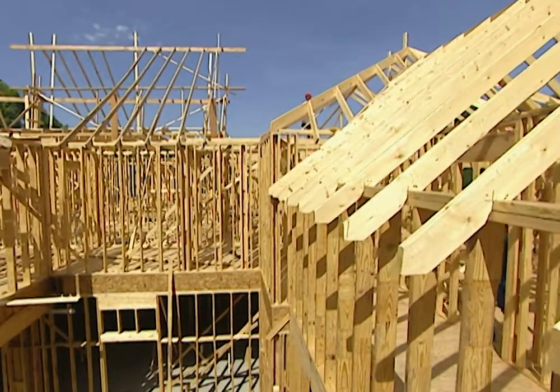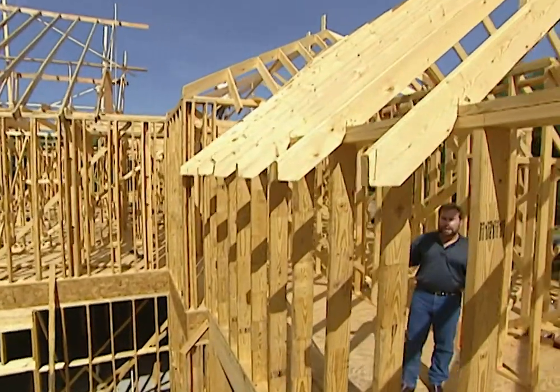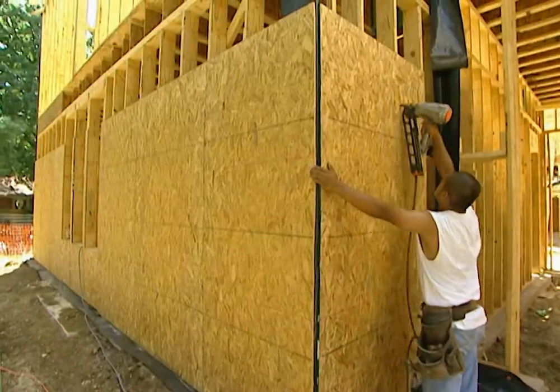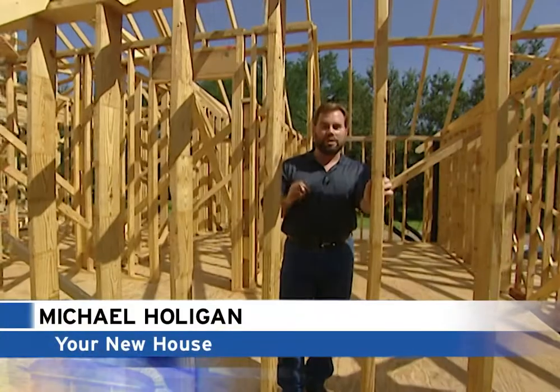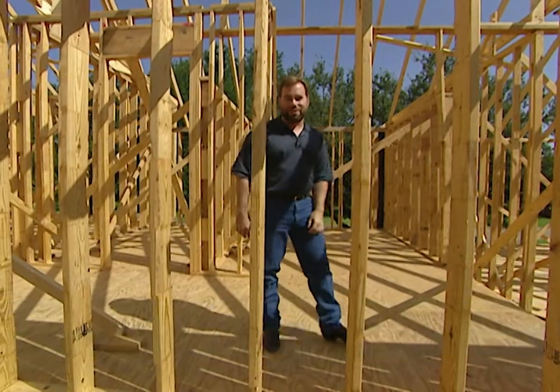We're now at week six on our project house and the framing crew has made a lot of progress. Most of the frame is up. It's time to put on our exterior sheathing and our roof decking. Now we're using oriented strand board, commonly known as OSB, but we're doing it with a twist because we want to make this house as energy efficient as possible. Let's go downstairs and take a look.